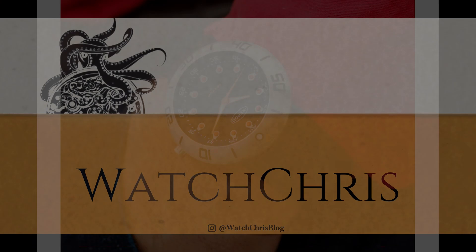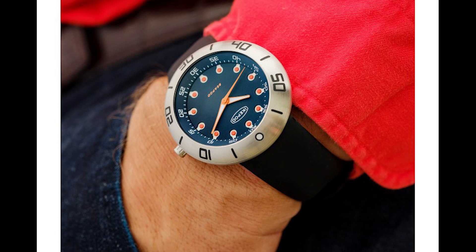What's up guys, it is Chris back with another news video. Today we are talking about news from Ikepod — the revived Ikepod brand — and a new dive watch, the Cpod.